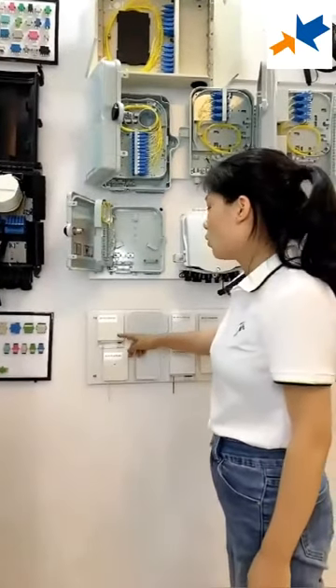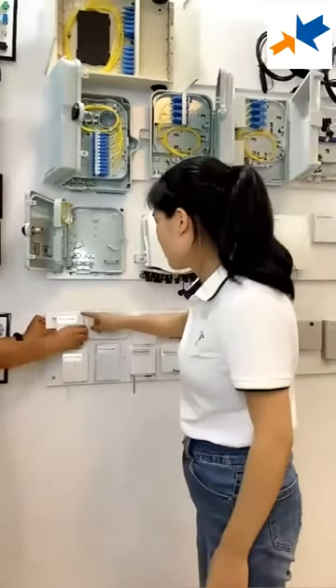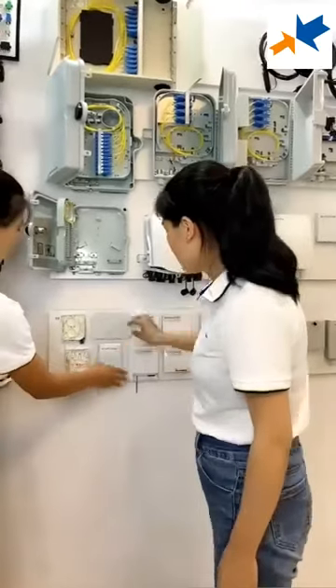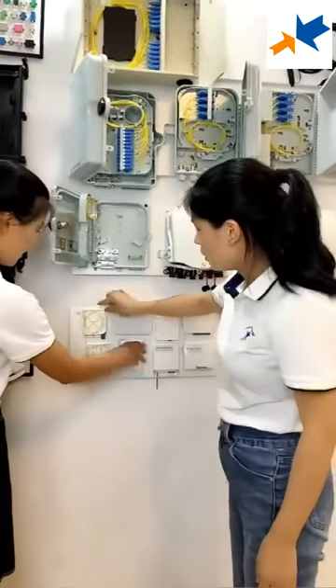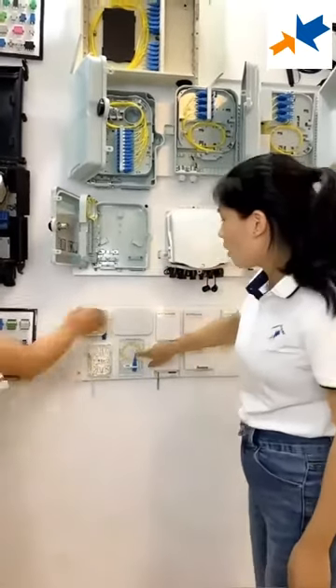First, we will talk about the 1-car. I will open the lid for the box. These three types are 1-car.